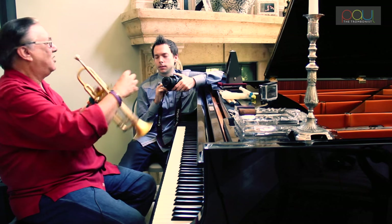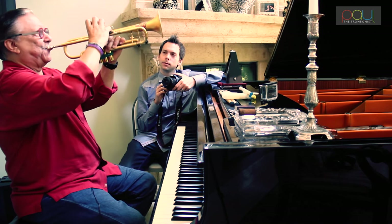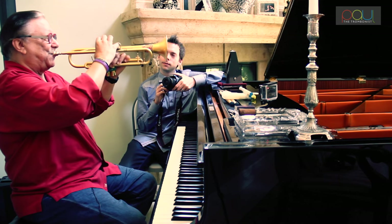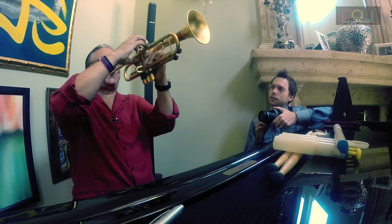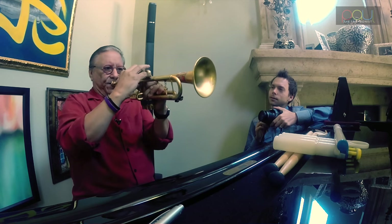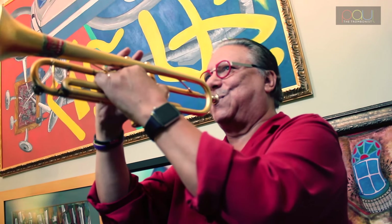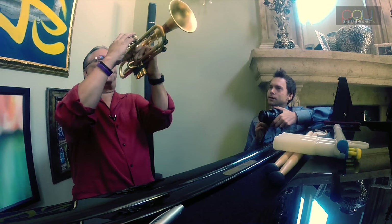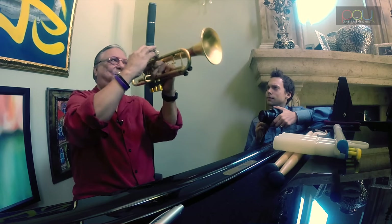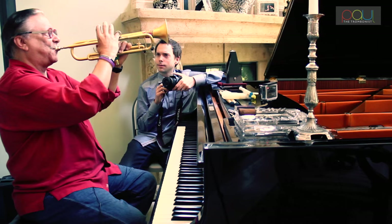And when you play a melody, every note receives that reverence, that finesse, that quality of sound — giving each note the full attention and respect it deserves.